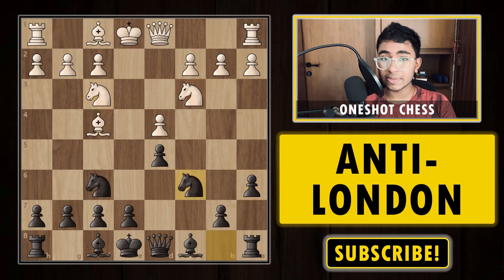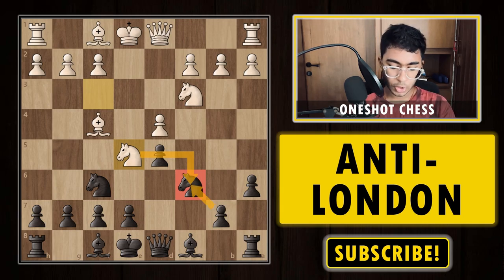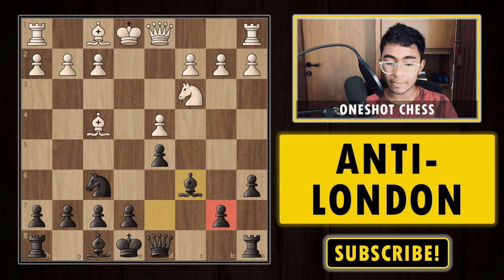Once you cover b5, the knight on c3 is simply a bad piece doing nothing there. After knight f3, we can play knight c6. After knight g5, that's the best try for white to continue; otherwise, if white plays any other move like bishop d3, you can simply play bishop g4, develop naturally with e6 and bishop d6. The knight is an extremely bad piece and black is already comfortable.